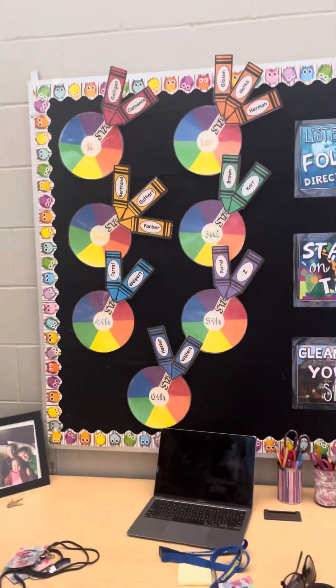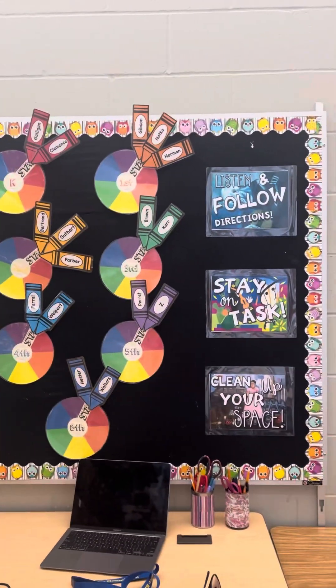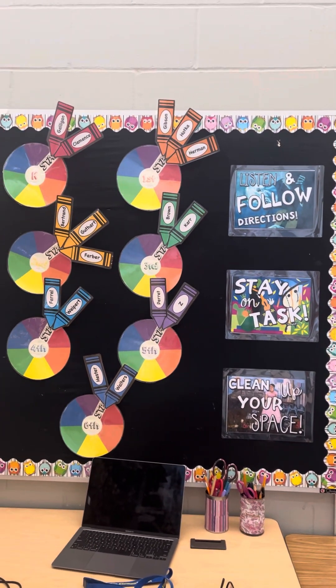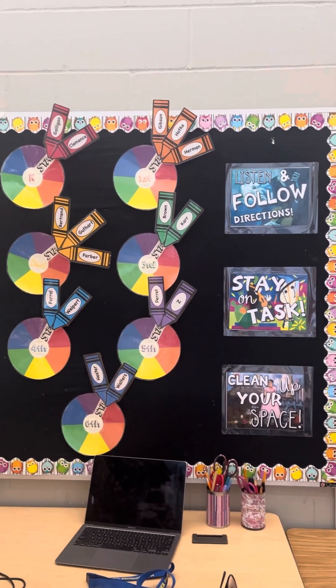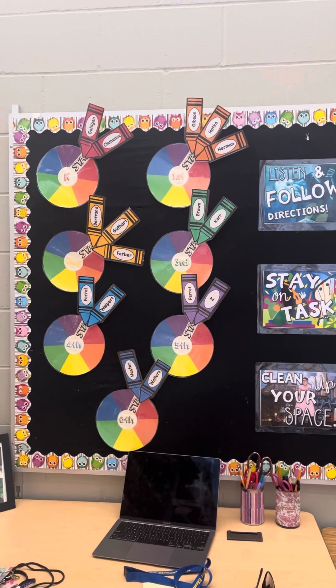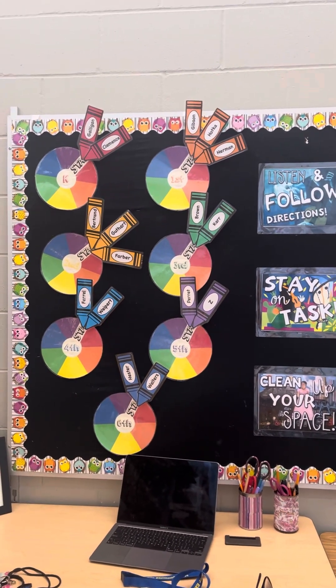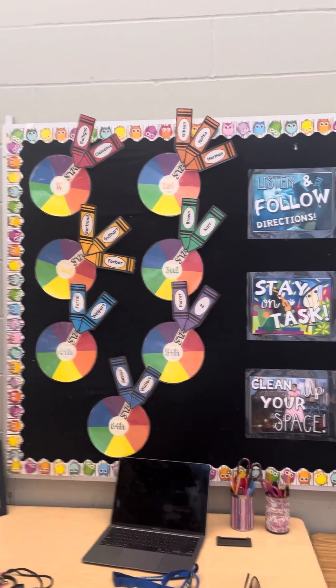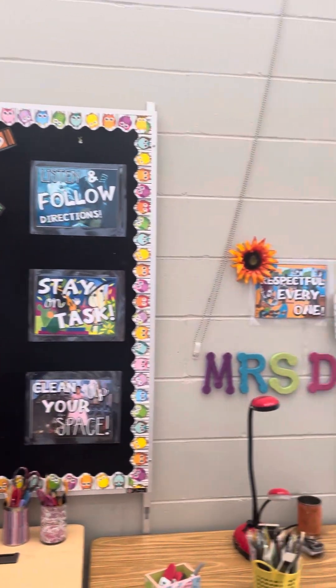The first thing you will see is I have my reward board. It's in the same spot. It requires the same three things: listening and following directions, working hard, and cleaning up — in order to move your crayon around the color wheel this year. We'll talk more about that later, but we are trying to earn a free day.